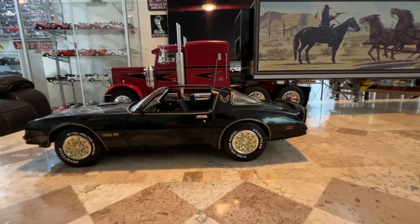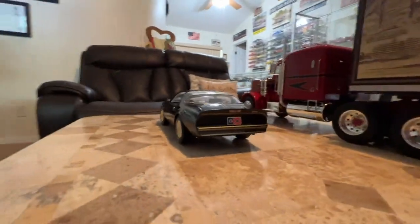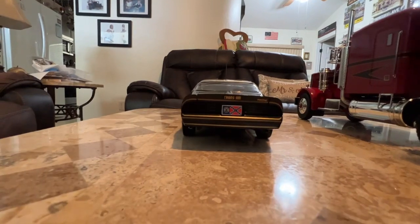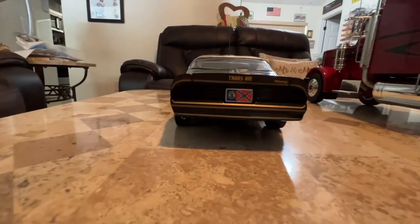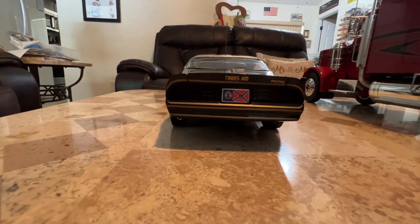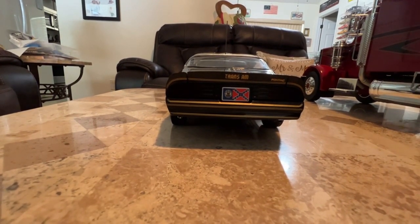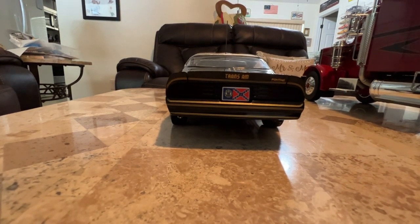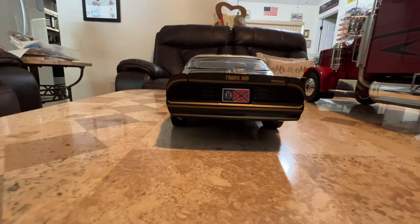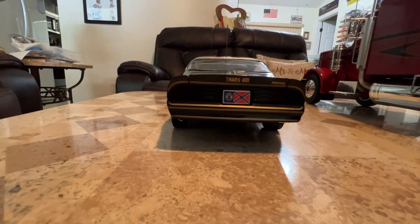The only thing Ertl didn't do — on the rear, they put another Georgia flag tag on it instead of the Georgia license plate that said 'Band 1.' So I ordered a decal in 1/18th scale, and hopefully it'll be the right size so I can go over this and have the 'Band 1' Georgia tag on the back.